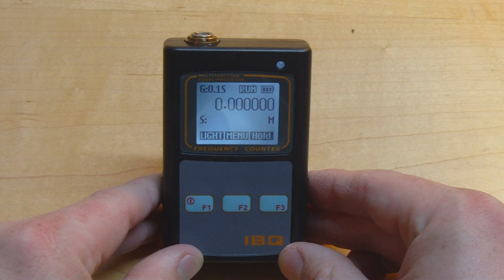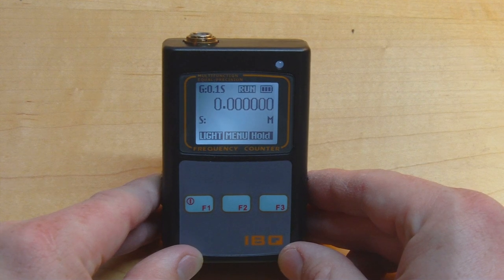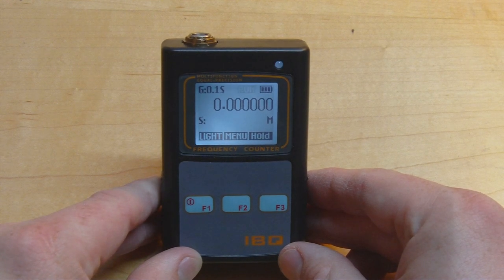Hi and welcome to the Open Tech Lab. In today's video we're going to be doing a quick review and teardown of this little device. This is the IBQ-102 frequency counter, and I picked it up pretty cheap — less than $35 on AliExpress. This device can measure any frequency from 10 Hz through to 2.6 GHz.